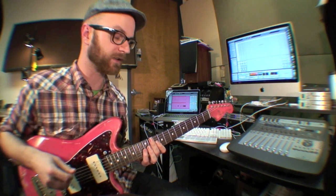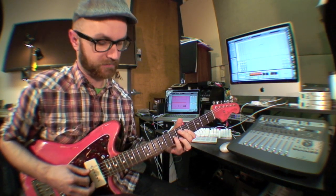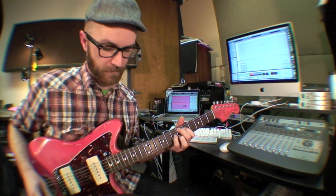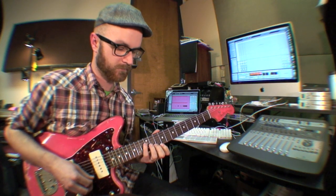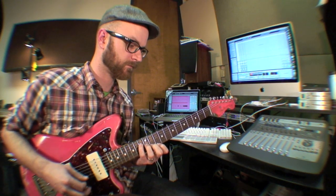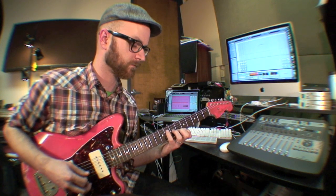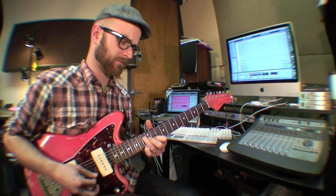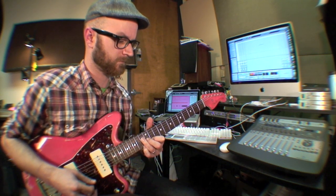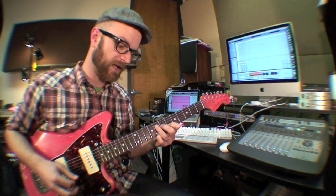So right now it's in overdub mode. What I can do is I can start layering things on there. I can hit it again.